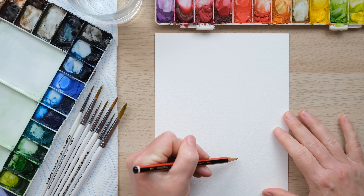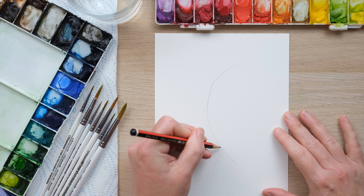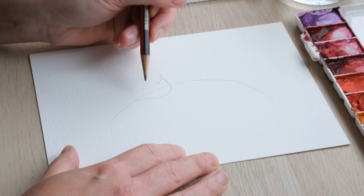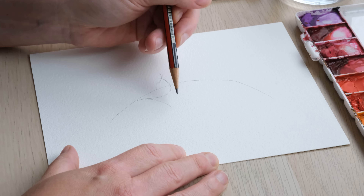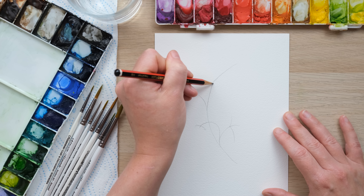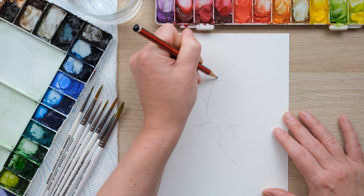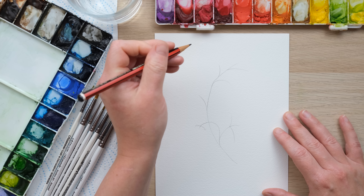We've actually got tomatoes and strawberries growing in our garden at the moment, so I'm going to start with a sort of curved stem and off that I'm going to have a strawberry growing here. I'm going to have a few leaves — the leaves seem to grow in threes — so I'll have a little line there. We'll have another strawberry hanging off there and then as we go up the plant we'll have some of the blossoms, the strawberry flowers.